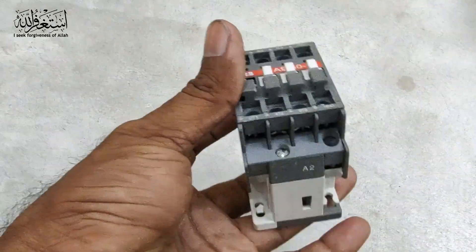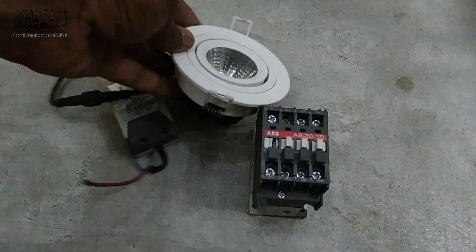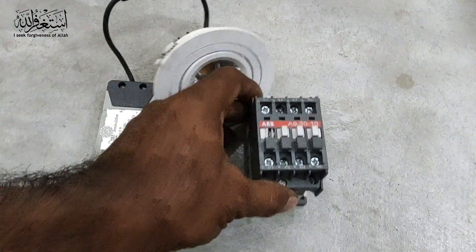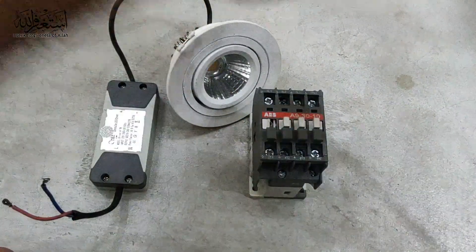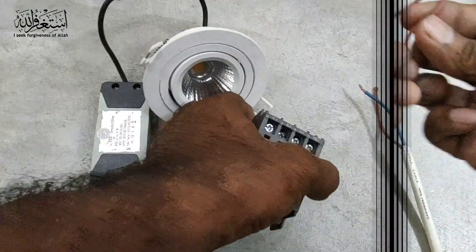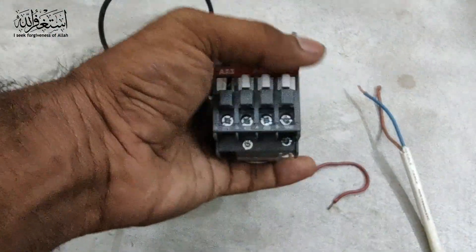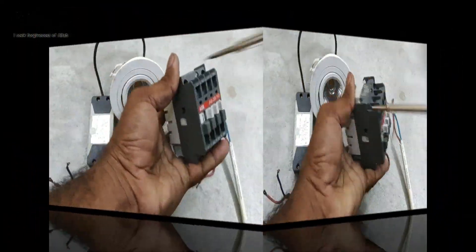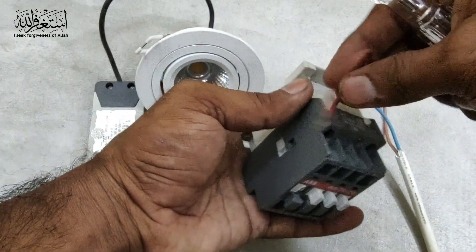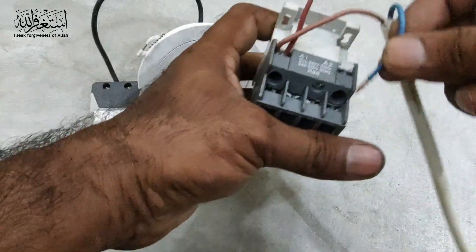So as you can see we have the magnetic contactor. We need to do the connection with the load — I'm using a light temporarily to fix here. So we do the connection and then you can understand how it works. For example, this one is the main live. I put one looping cable so we don't waste time. Then here we put the neutral.